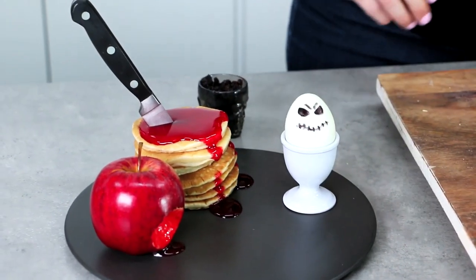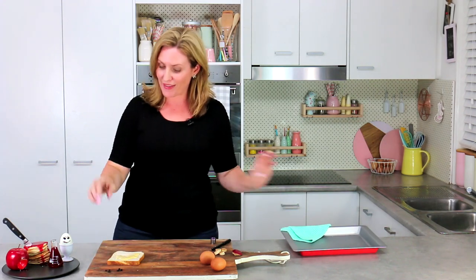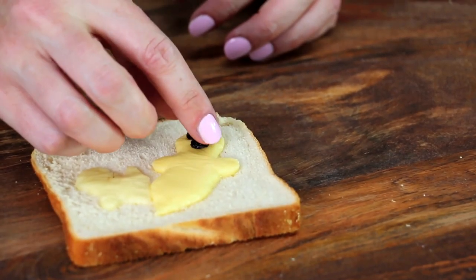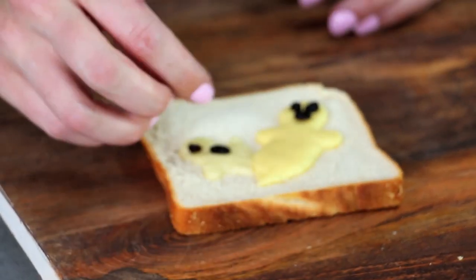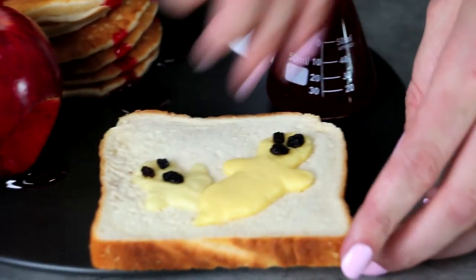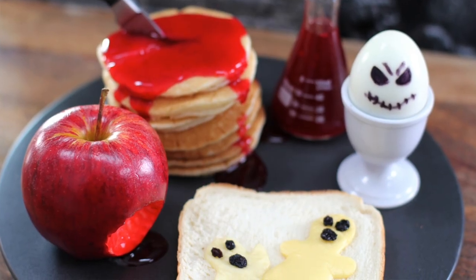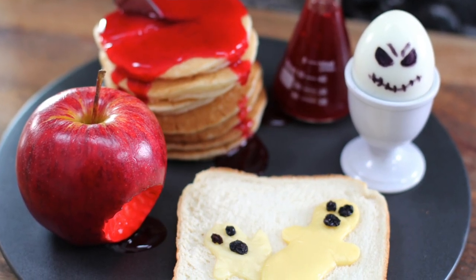My ghost on toast is done, fresh out of the oven. Before I add that to my plate, I'm going to add on my little currant mouth and little currant eyes to each of those little ghosts. In my opinion this is the perfect way to start your Halloween off — it's disgusting, it's nutritious, it's delicious, it's bloody, and it's gruesome.